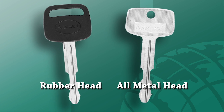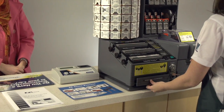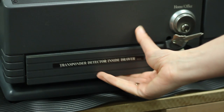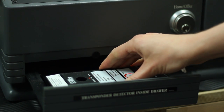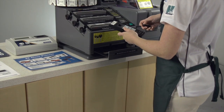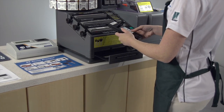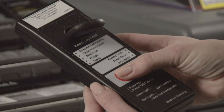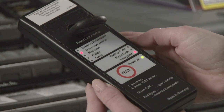If the key has an all-metal head, proceed to the automotive section of the key panel identifier. Using the transponder detector located on board the Access Key Machine, determine if the customer's rubber head key is a transponder key by placing the key in the opening as indicated and pressing the test button. The transponder detector has detected that this customer's key is a transponder key, as indicated by the red lights.